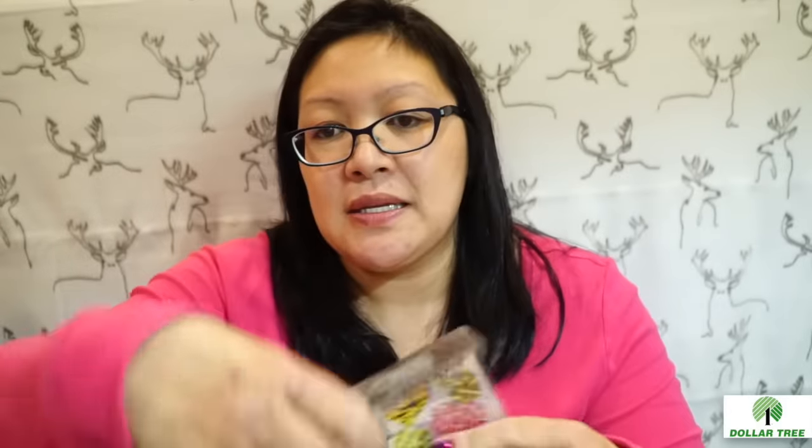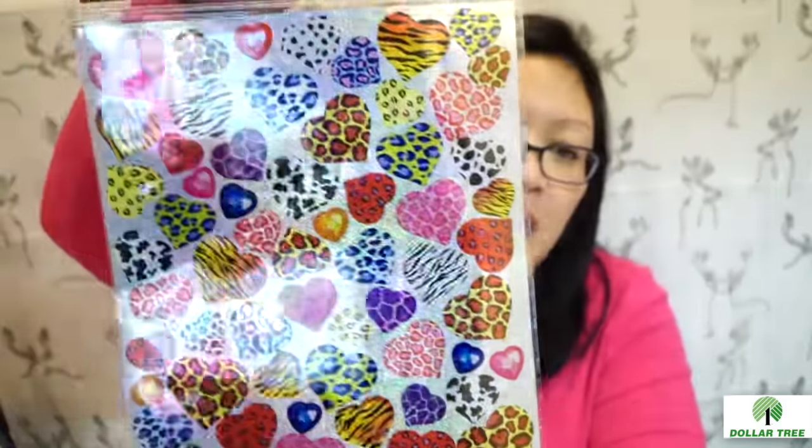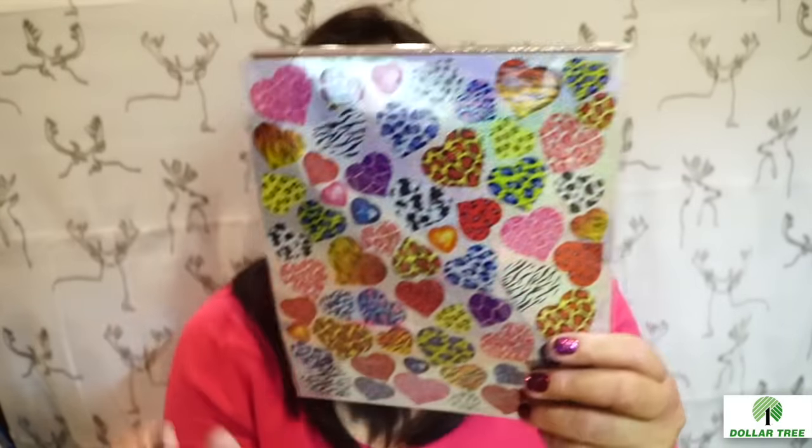Then I picked up these cute stickers that I posted on Instagram and people have been looking for them, so these might just go into my giveaway. Keep leaving comments — especially on Instagram — if you've been looking for something, I'll buy them and throw them in my giveaway. Keep talking, you guys, because it's coming up pretty soon.